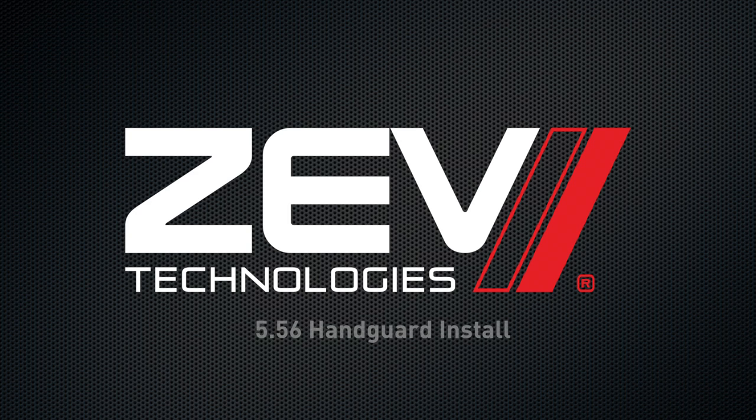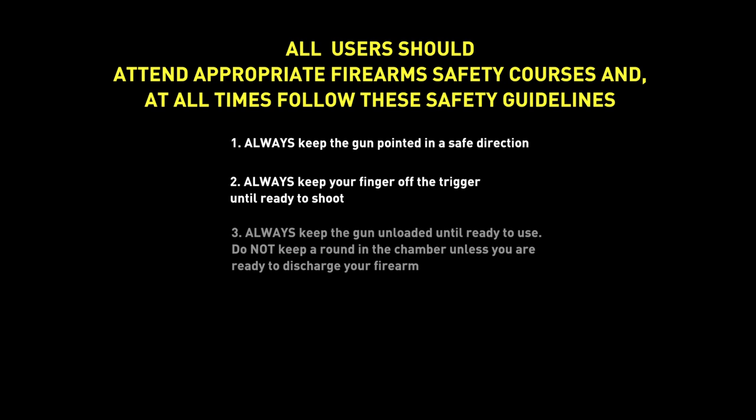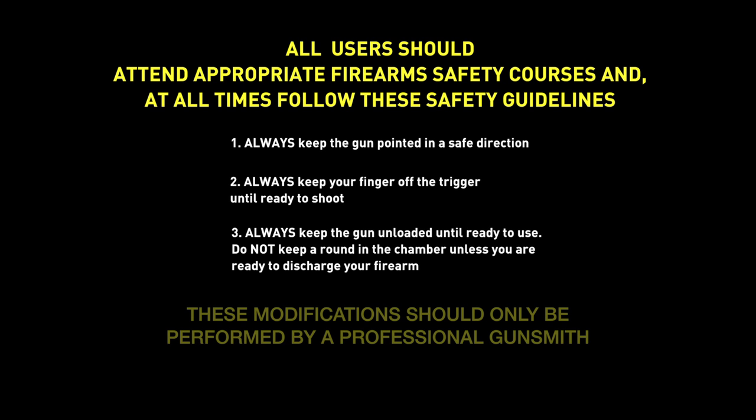Welcome to ZEV Technologies. In this video, we will go over the installation of a 5.56 Wedge Lock handguard. Before we begin, please note these modifications should only be done by a trained professional gunsmith, and they are intended to make your firearm safe and reliable. As always, when dealing with any firearm, maintain the utmost respect and safety and follow these guidelines.